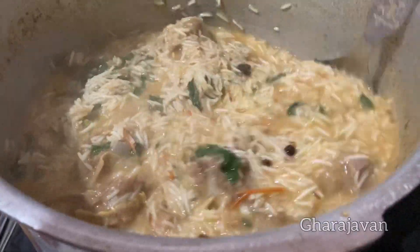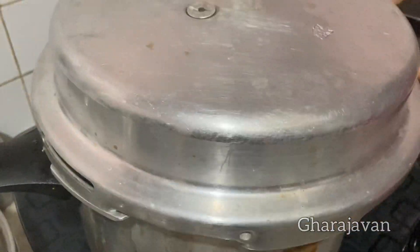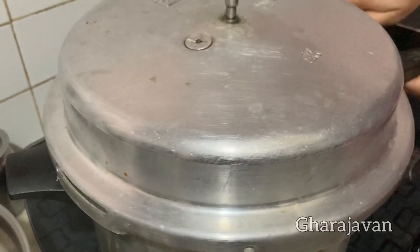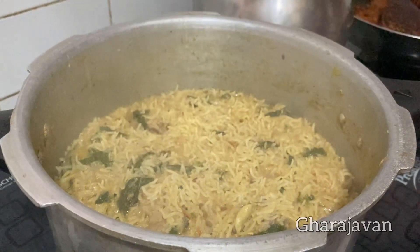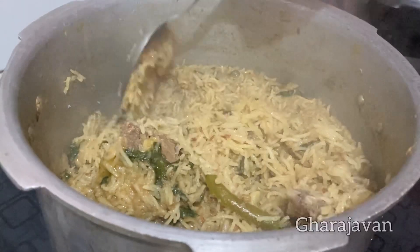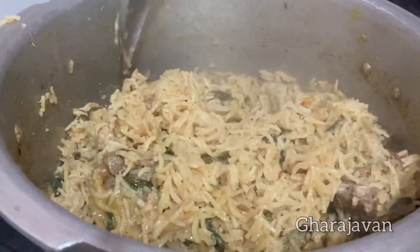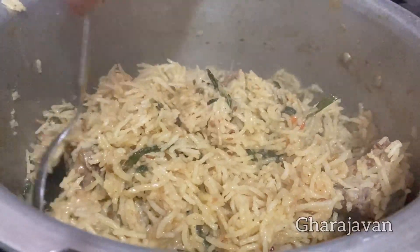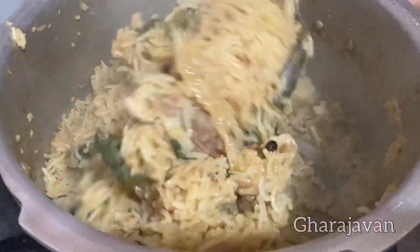Now you can see the rice is partially cooked. At this point I will be closing the lid and cooking it under low heat for 5 minutes only. After 5 minutes of cooking under steam, switch off the flame and keep aside for 5 to 8 minutes until the steam is released. Here you see the simple and delicious mutton pilav ready. The rice is perfectly cooked and you get the wonderful aroma of the pilav — the flavor of the spices, the cooked mutton, coconut paste, and the mint leaves all come together.